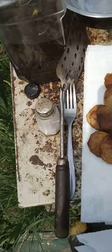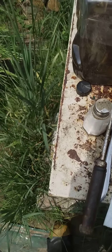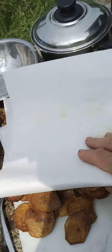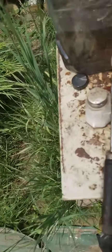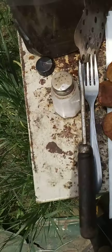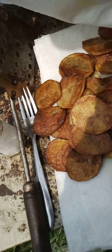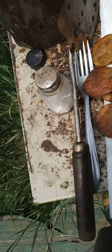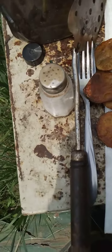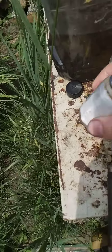I've made the potato chips, going to give them a bit of a dabbing here, dab them all off. There's probably a bunch of ants crawling amongst them too, but that can't be helped. Dabbing the grease off as much as we can.